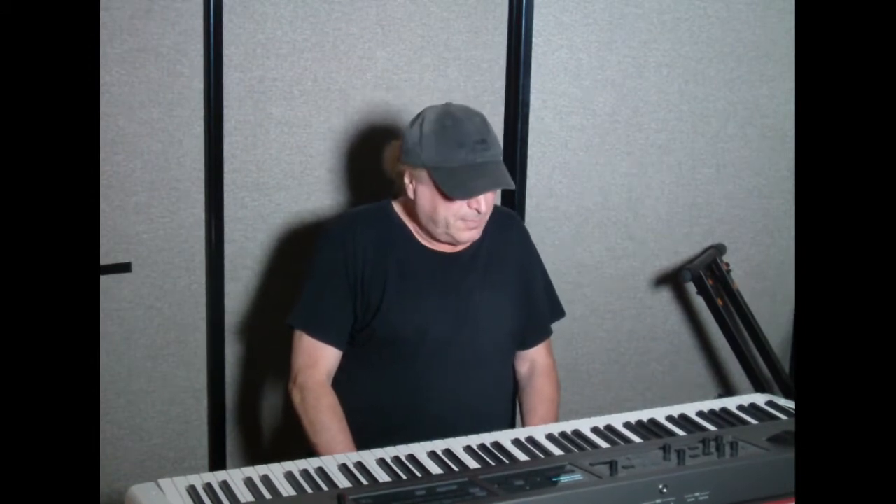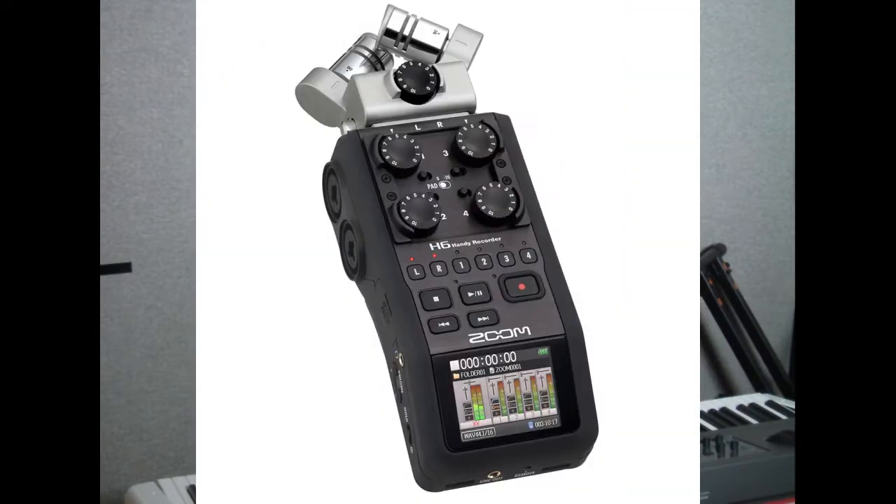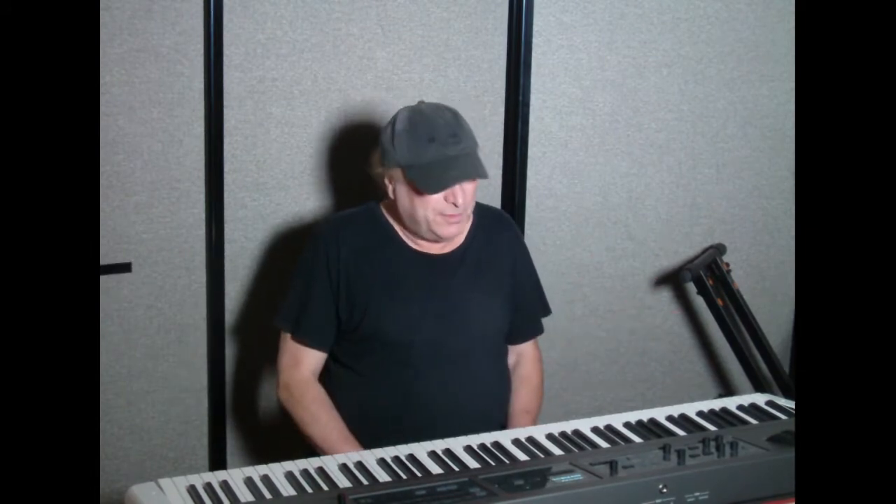So if you're using a professional camera and you want to get some really good quality audio with it, you're going to have to use something like a Zoom H4n or an H6 and attach it to your camera. And voila, now you've got the best of both worlds because you've got great video and great audio.